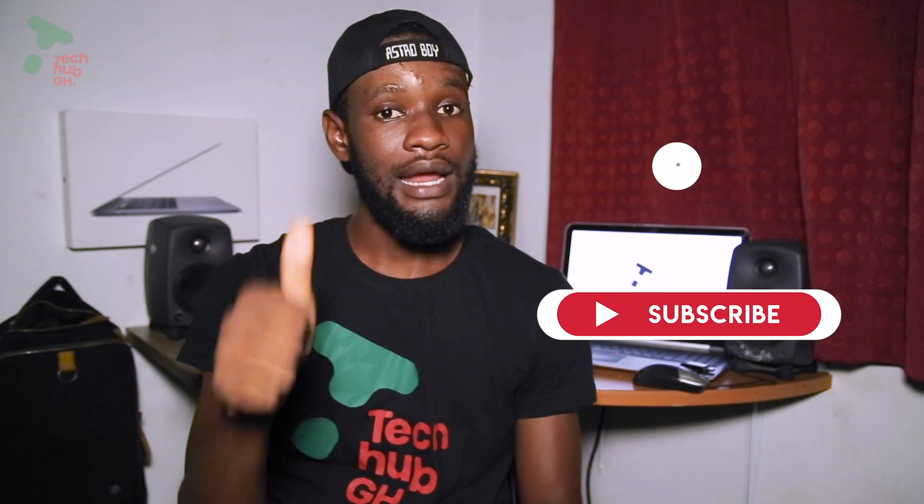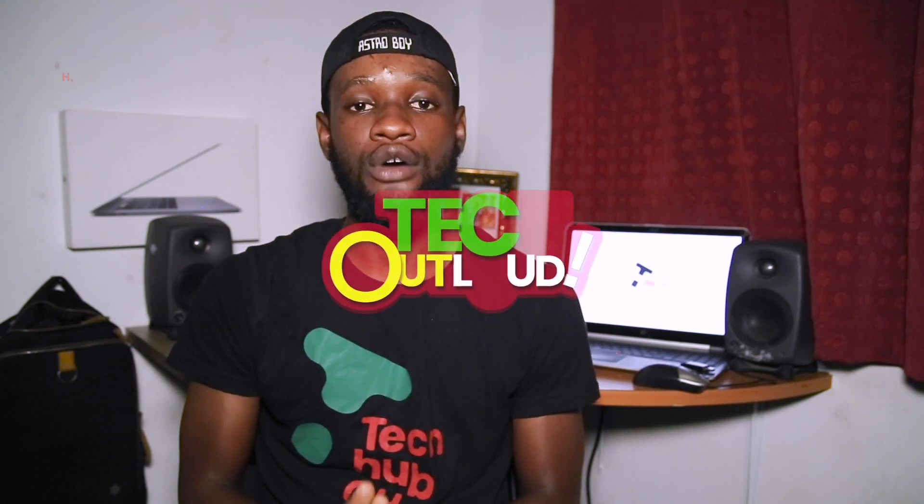Before we sign out, please subscribe, like, share, come back and comment your suggestions below. See you again on the next episode of Tech Out Loud. Bye!